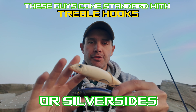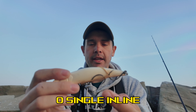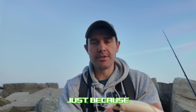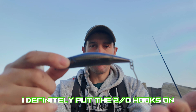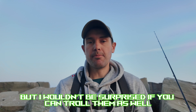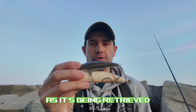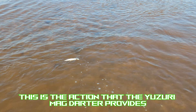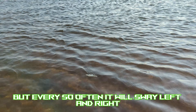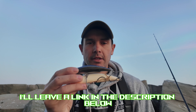These come standard with treble hooks. I replaced the trebles with 2.0 or 3.0 single inline hooks, crimped the barbs, and added a split ring at the top of the mouth since none come included. The main method of fishing these lures is simple cast and retrieve, though trolling them wouldn't surprise me either. As you retrieve the Yozuri Mag Darter it has a very tight side-to-side wobble, and every so often it will sway left and right. I'll leave a link in the description below on where to purchase them.